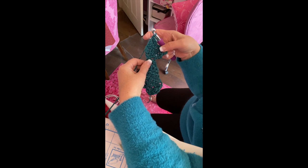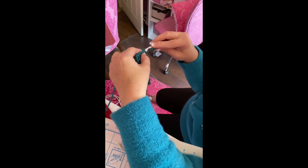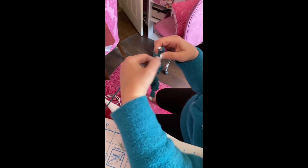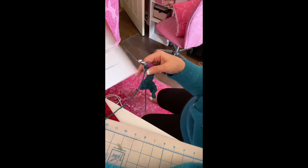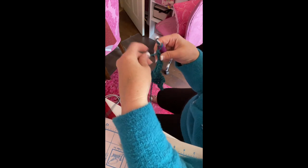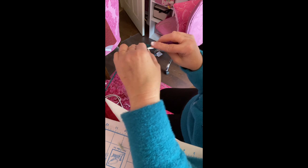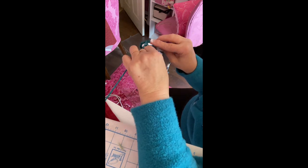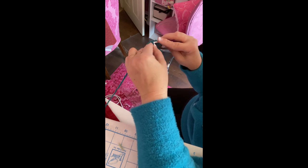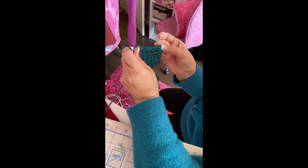Now increase again — the next row we're going to do eight total, so we're on row five. Two single crochets in the first stitch, then one in each middle stitch, and two single crochets in the last stitch for a total of eight.